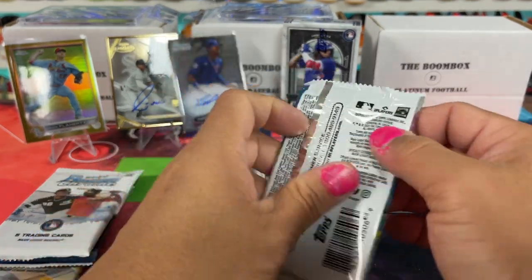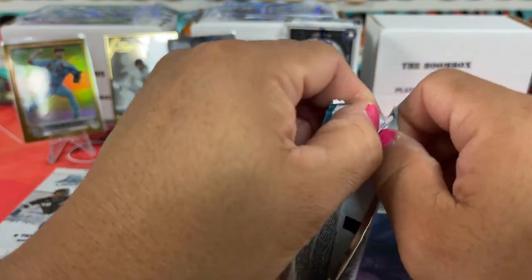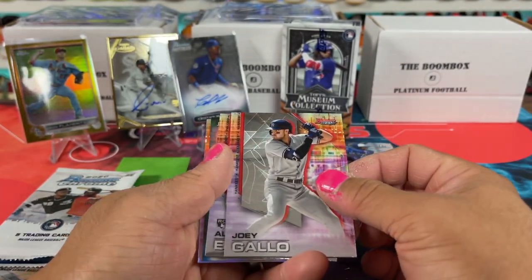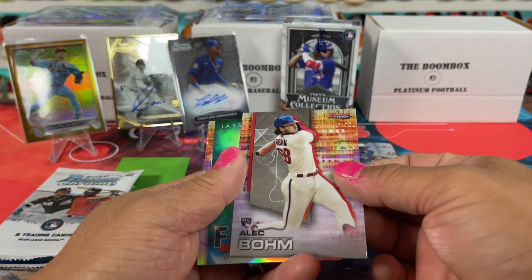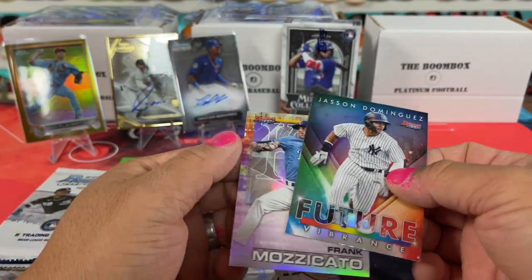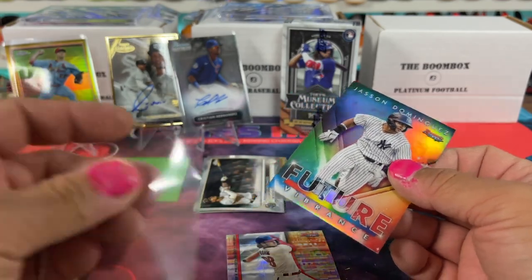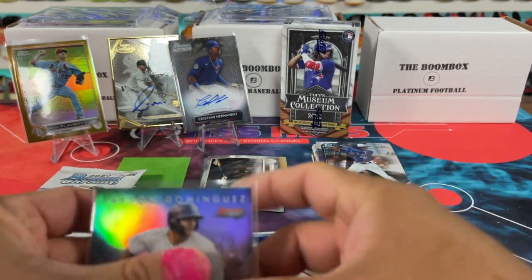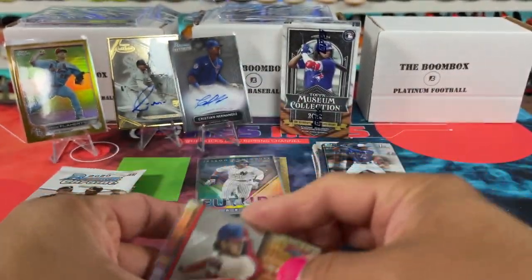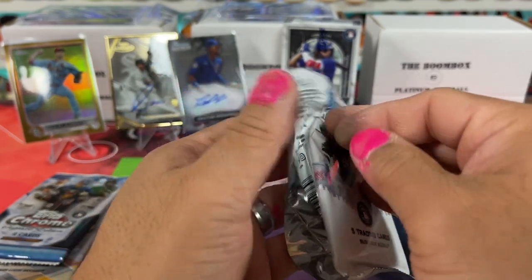And then we have Bowman's Best. I'm not really sure what the odds are here, but there's a whole bunch of stuff you can get. My nails are so distracting to me right now. I'm going to have to take some acetone and take them off, but my daughter's going to want me to do my nails again. There's a Bohm again, man — it's a Bohm box! Put that mojo out and then the Bohms will follow. Dominguez and then Frank in the back here. Dominguez feature — probably not a very expensive card, but a fun one nonetheless. Then we got another Bohm rookie here — base, nothing crazy.